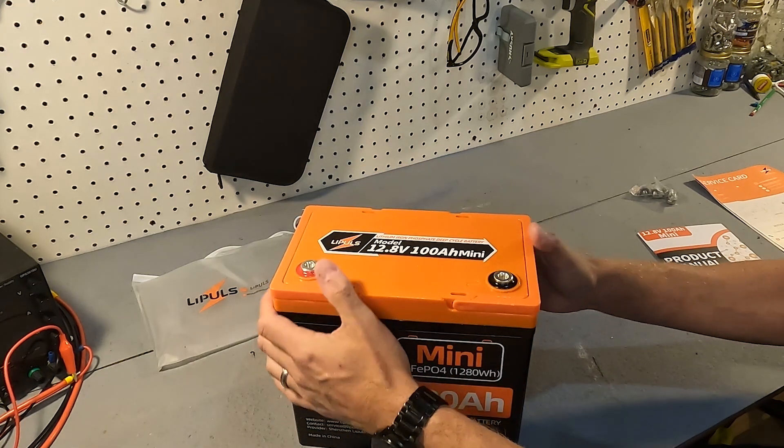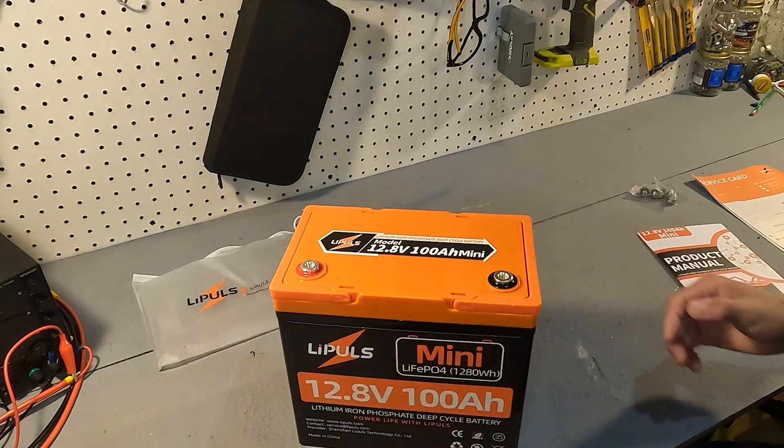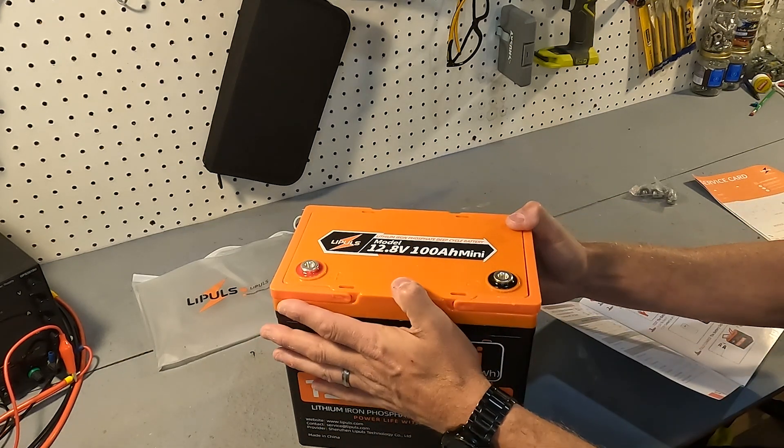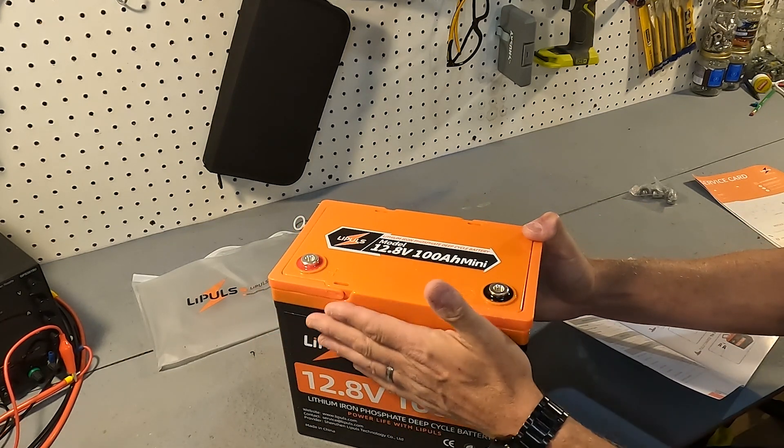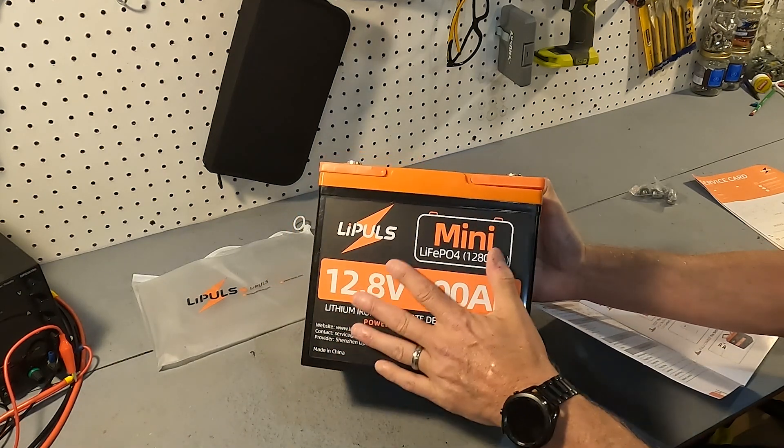The case looks like it is made out of ABS plastic, so it's probably IP65 rated. And the cells inside are prismatic — they are not pouch cells for this small of a battery. That's really nice to see.